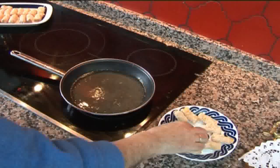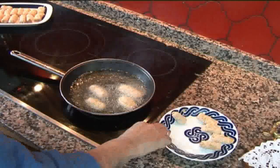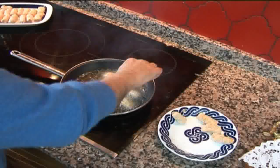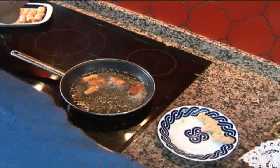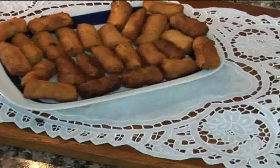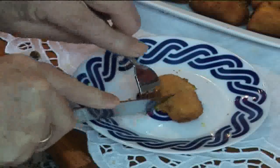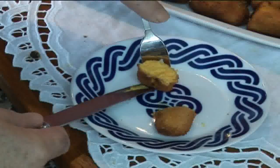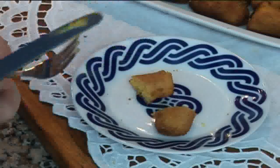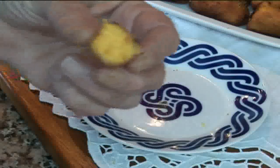Puesta ya la sartén con el aceite caliente, introduzco las croquetas y ayudado con unas pinzas les voy dando la vuelta. Y aquí está el resultado final, una vez fritas. Ahora os mostraré cómo quedan por dentro al cortarlas: un color amarillo que parece que tiene huevo y en realidad no lo tiene. Espero que hagáis pronto estas croquetas. ¡Hasta pronto!